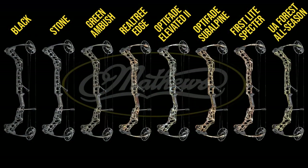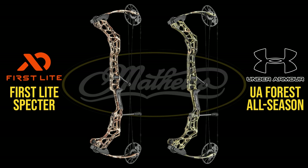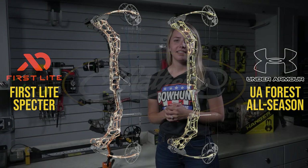The Matthews Prima comes in eight different finishes. I have the Green Ambush, but you can also get it in their two new colors — the First Light Spectre as well as the Under Armour Forest All Season. This bow comes with an MSRP of $1,099, so check out your local Matthews dealer if you'd like to pick one up for yourself or a loved one.